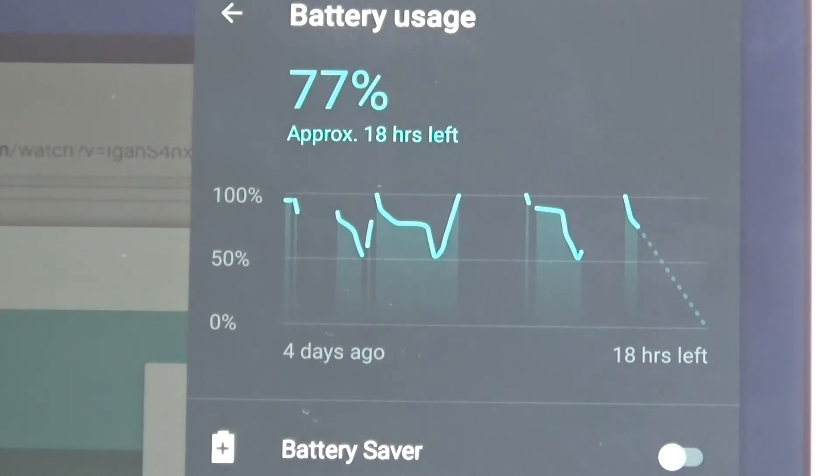It's got an 8100 milliamp battery, which is quite a big battery for these tablets. With the charger supplied by the manufacturer, it took 3 hours to take the battery from 50% to 100% with the tablet turned off. I left it on standby overnight and it used only 1% of battery — from 77% to 76% — which is very good. However, there is an issue with the charger: I plugged the tablet in while using it and although it showed the battery was charging, the battery level actually dropped.